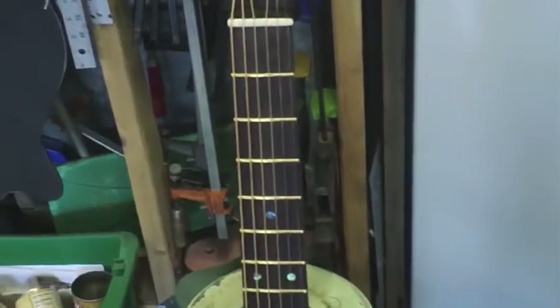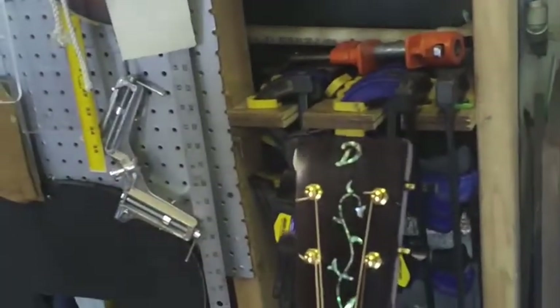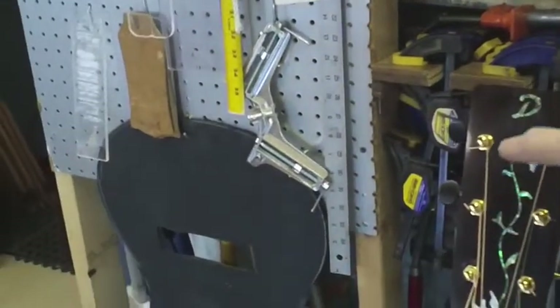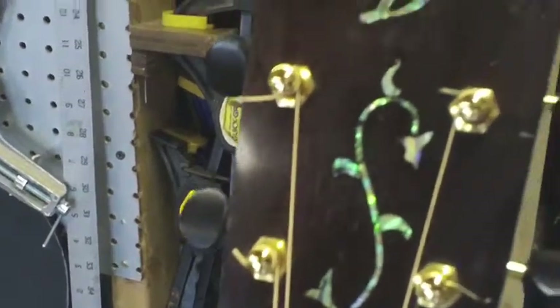What we haven't talked about is the inlay and artwork. Inlay is the vine I've inlaid on the headstock, which is abalone and mother of pearl — all this design here. You can keep it simple or get really fancy. That's a trade in itself — it's almost like being a painter. There are inlay artists who just do inlay on guitars and that's all they do.